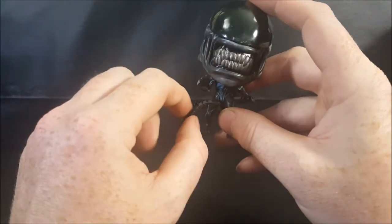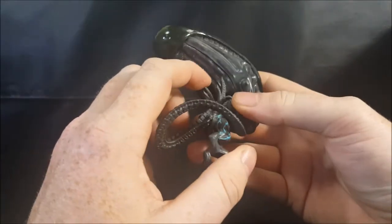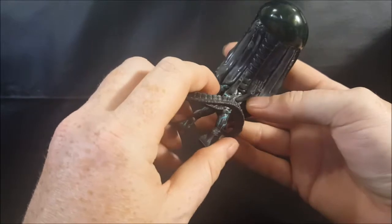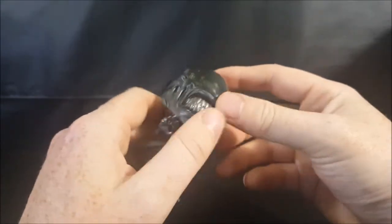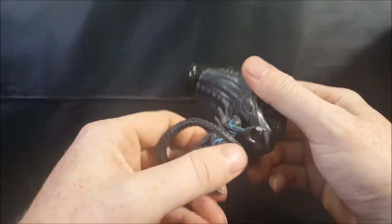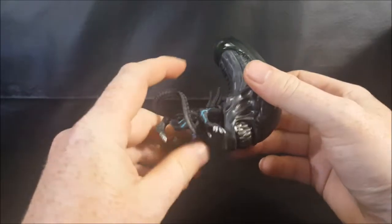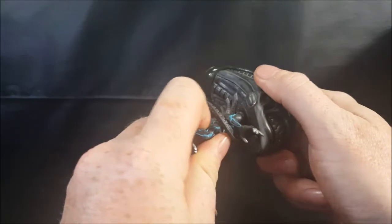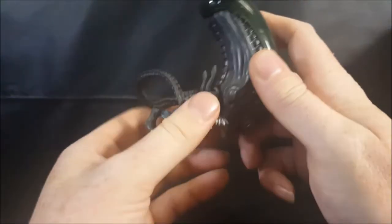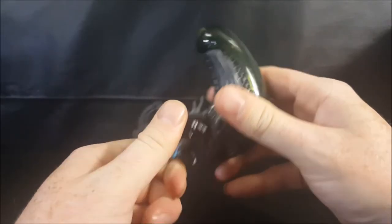Got the tail here — the tail can move slightly, but not a lot; it's pretty much stuck in place. You've got the breathers on the back. The head does move side to side, but it's very slight because the hand is in the way and the breathers are in the way. It's very tight and you can't move it too far.